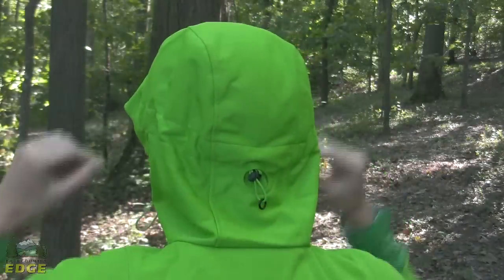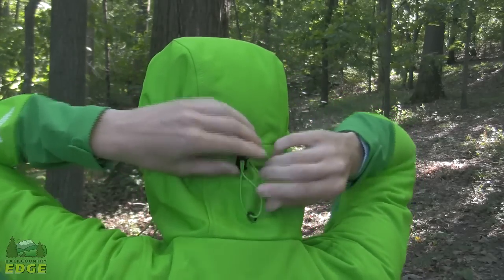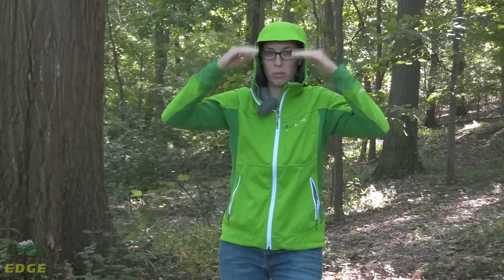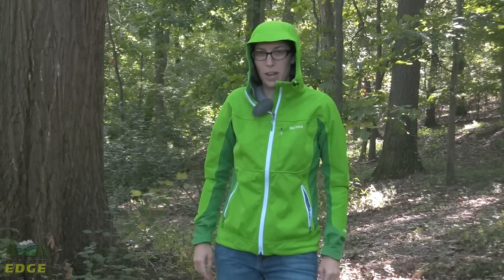The toggles tighten it in, and you do get an adjustment piece on the back as well that cinches it around the sides, so you're going to get a great fit out of the hood. There's a little bit of a stiffened brim — just enough to keep the sun out of your eyes or a little bit of drizzle if it is coming down.